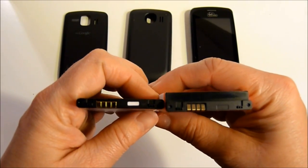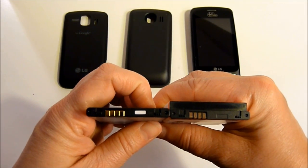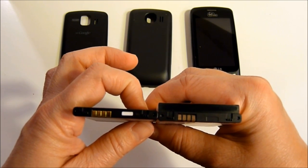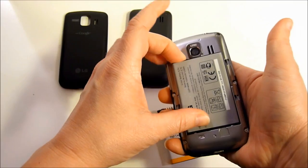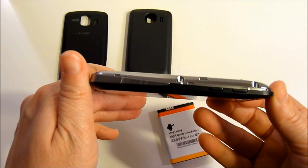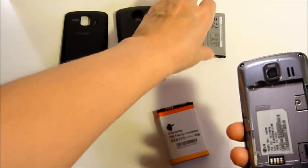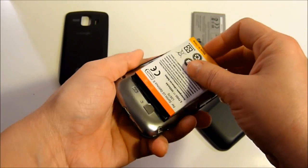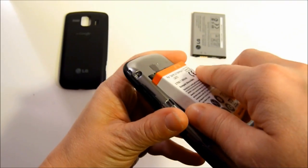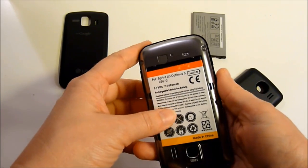Before we begin, I'm going to show you a side-by-side of these batteries. The LG Optimus V OEM is on the left and the replacement extended battery is on the right. First I'm going to show you the LG Optimus V's OEM battery in the phone, then the extended battery. Make sure that you tip it up and get the notches in, because there are two notches there, and then let the back drop in.